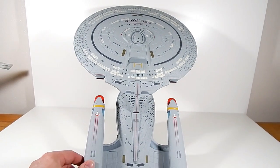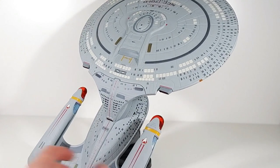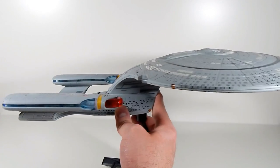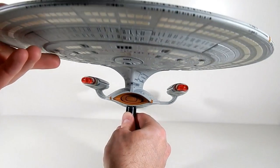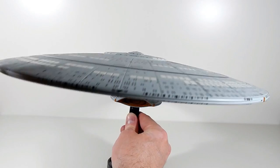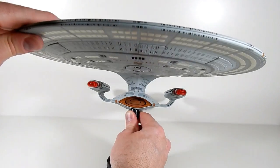It's super, super top-heavy with that giant saucer and its short little nacelles, but I actually really like the design of the nacelles. I like the E better, but we'll get into that when we review the E. This thing is kind of intimidating from straight on — kind of makes me think a little bit of a manta ray or something.